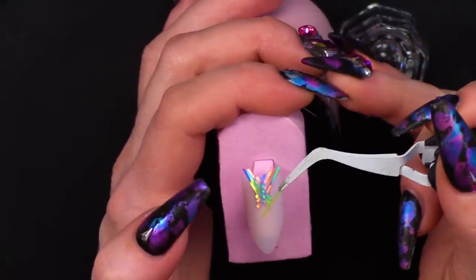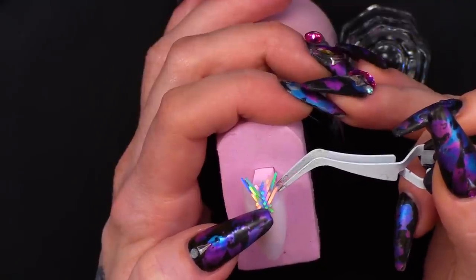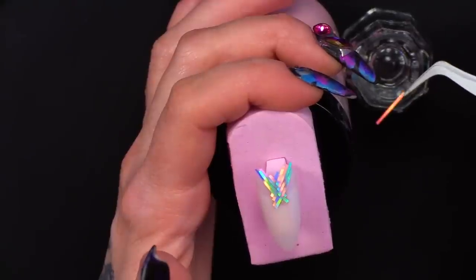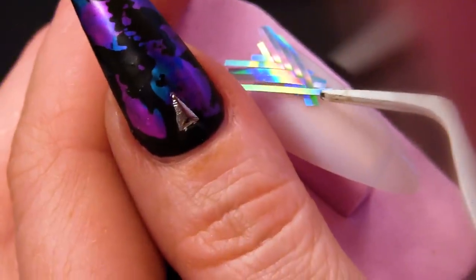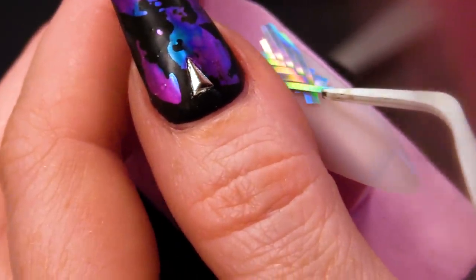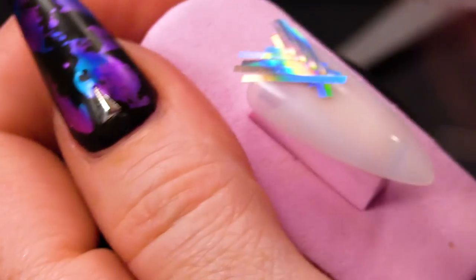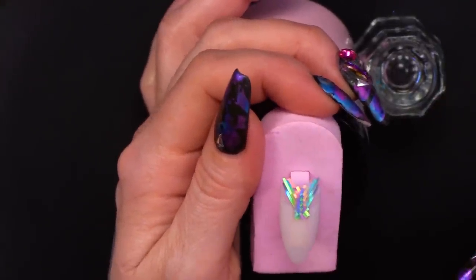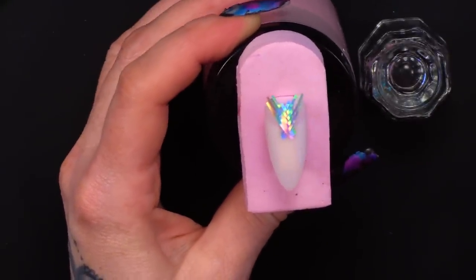Now you can do this with a normal striping tape as well if you want to. You want to make sure it's long enough to go right to the edge of the nail and long enough to overlap, so you create the plait. It's kind of like a fishtail plait. I'm going to continue this all the way down, going from left to right, left to right, till we get right down to the bottom.